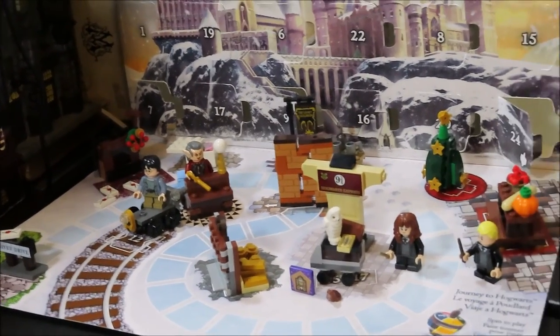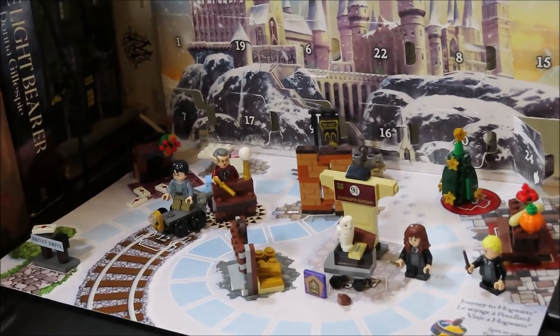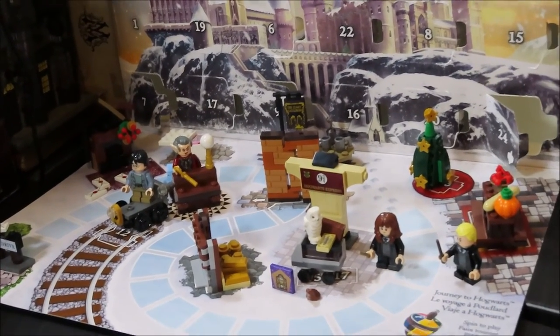This is a super fun advent calendar — I had a lot of fun today! That was our advent calendar. What did you guys think? Tell me in the comments what your favorite piece was, and what you thought of the extra Hermione Study Desk bonus. I'll see you all next time — bye!